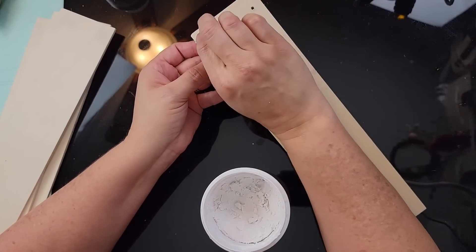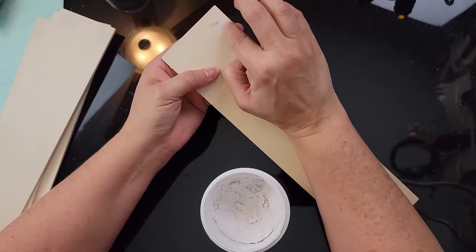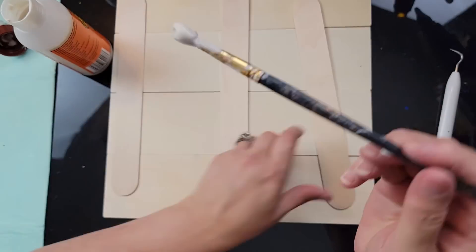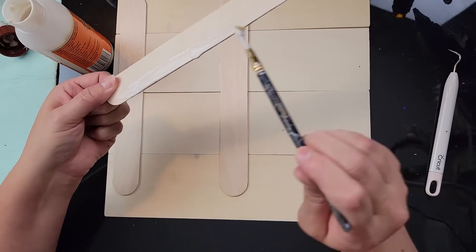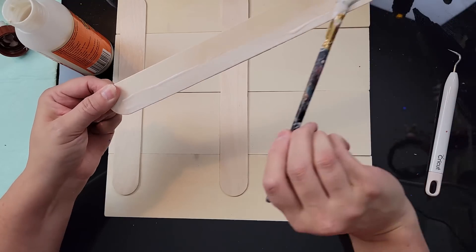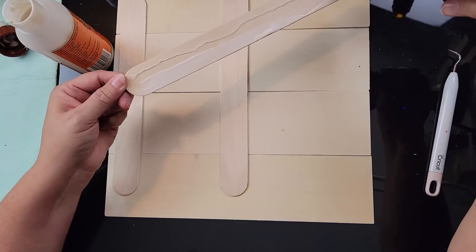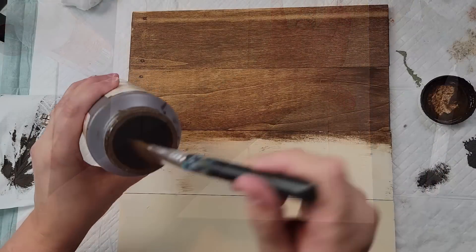I started by removing the hangers from the plaques and adding spackle to the holes to cover them. Then I laid them all out and used wood glue on half of each jumbo craft stick — I get those from Walmart — and hot glue on the other half, laying them on the back of my boards to connect them all together.